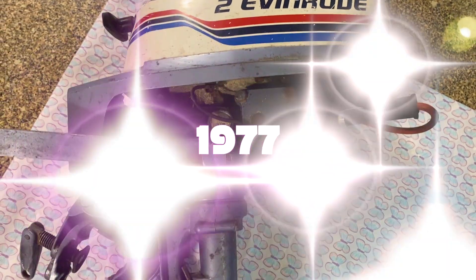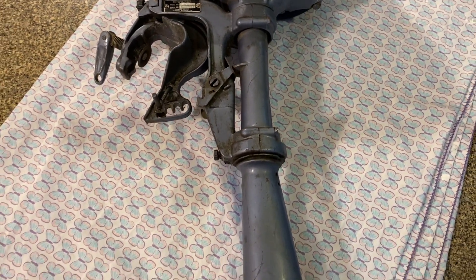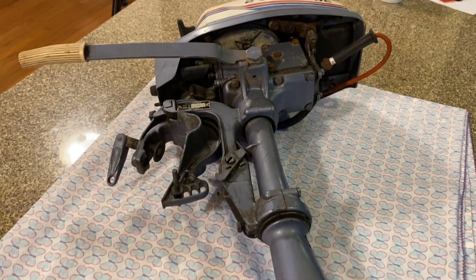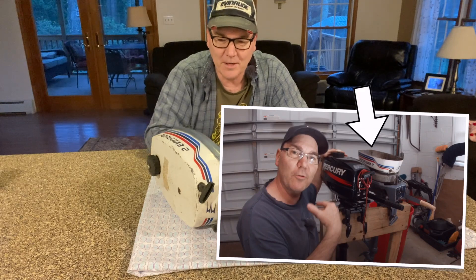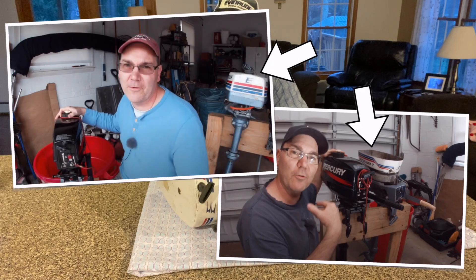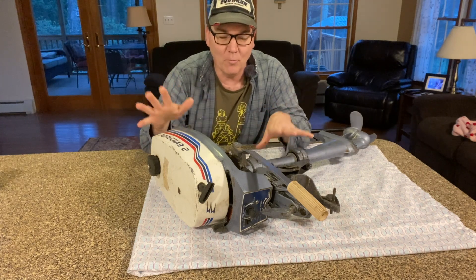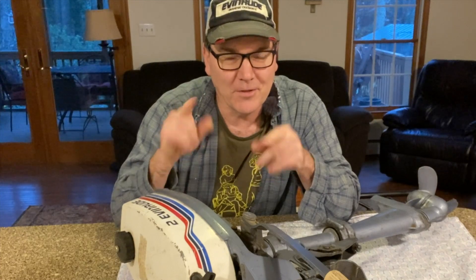It probably needs a couple of seals and gaskets and things. Even if I get it running, it's probably going to have a few issues here and there that might need to be addressed. For some of you who've watched my other videos, you've probably seen this engine in the background. I'll cover the story of how I came about it later in this video.